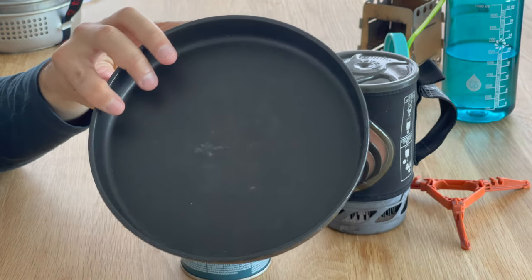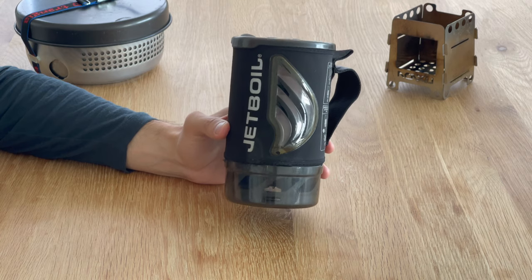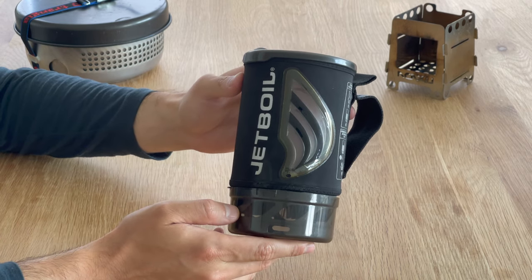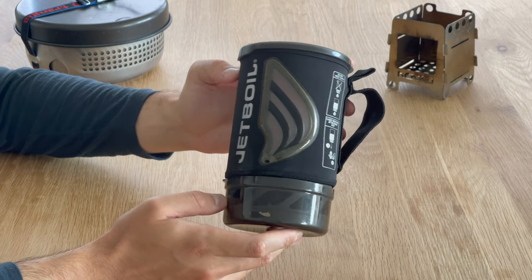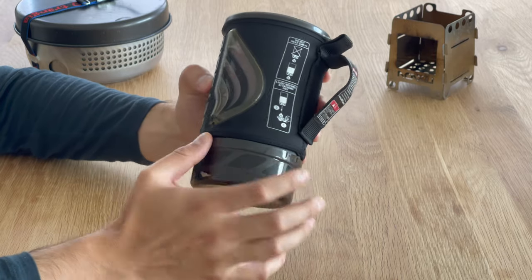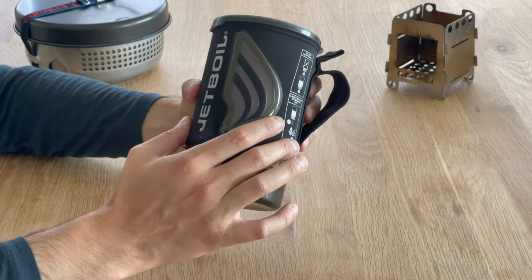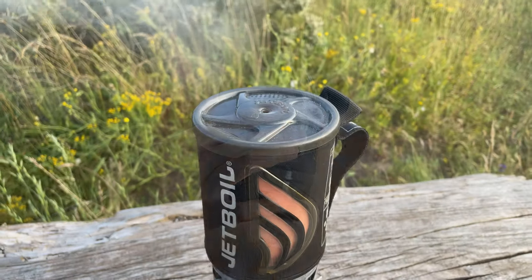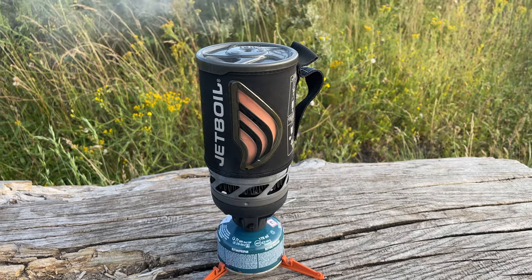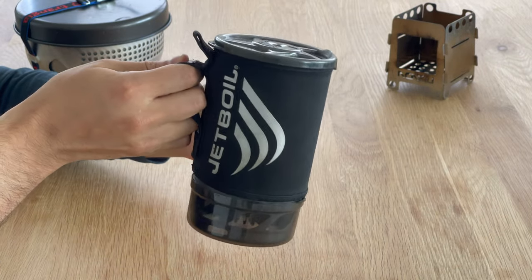You can also use it for cooking, and we'll talk about that in a bit. First, let's see what you get in the package and how it works. This is the pot. It's made from hard anodized aluminum, which makes it stronger and more durable. It is not made from titanium. What you see around the pot is what Jetboil calls a cozy — a neoprene material that will prevent your fingers from burning. If the pot gets hot from boiling water, you can just use this handle.